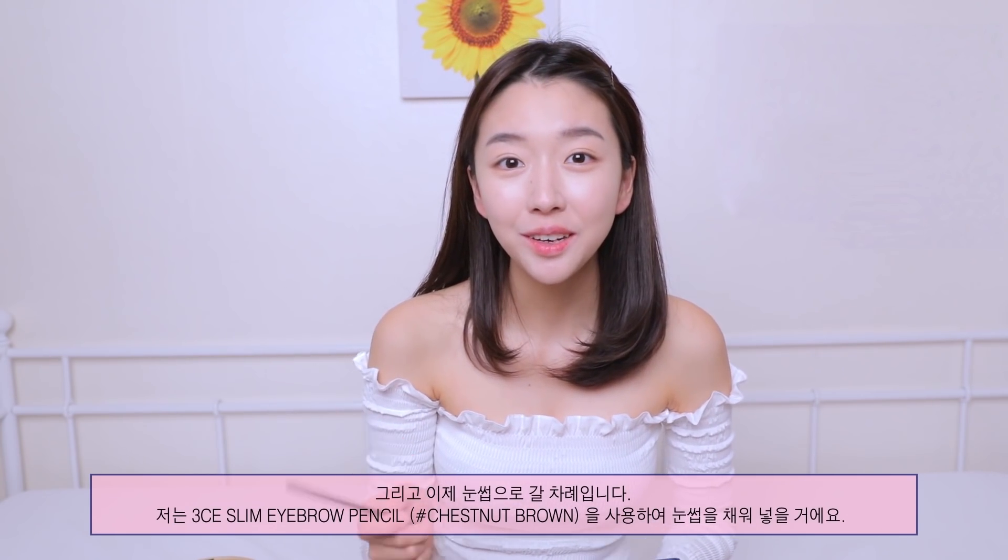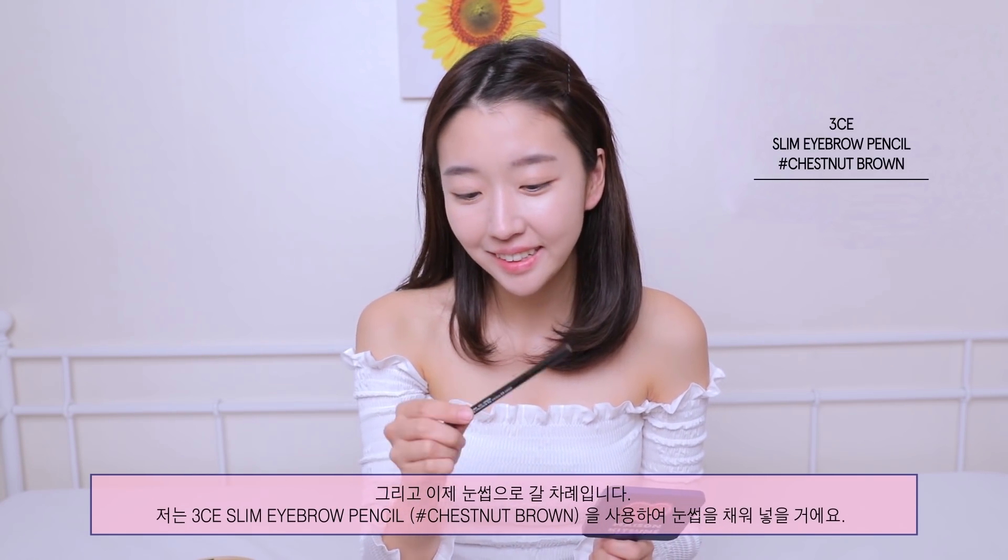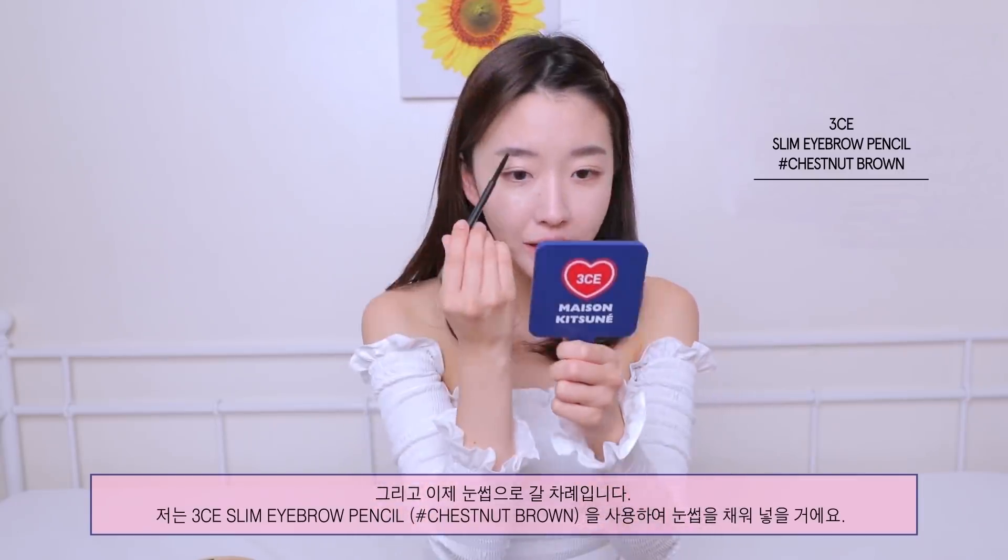Now we're gonna go in with eyebrows. I'm gonna take this 3CE Sling Eyebrow Pencil in color Chestnut Brown, fill in my eyebrow, and then take the brush to brush it through.